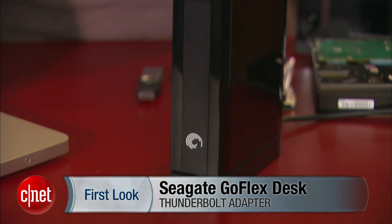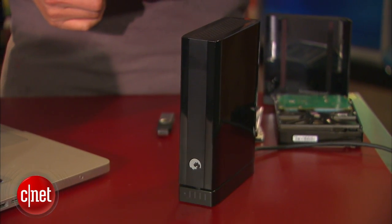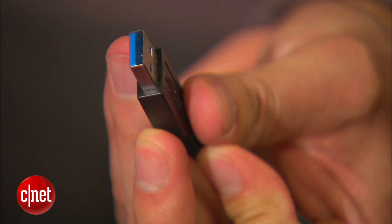Today the device is actually indeed very interesting. I have here the GoFlex Desk external hard drive from Seagate, and as you can see, the drive works with any computer including the Mac. Now you can use it with the USB port, but you don't want to use USB.